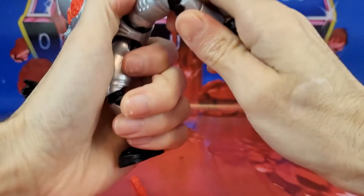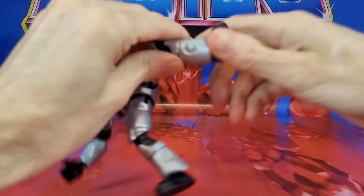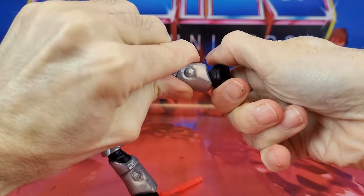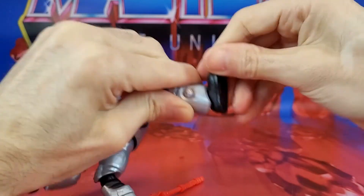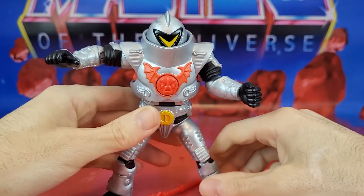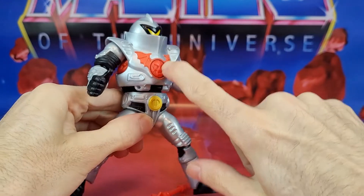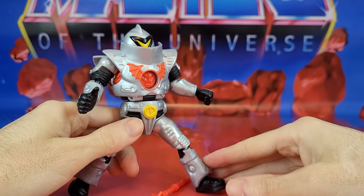The knees you can kind of bend forwards and backwards, and of course the swivel at the shin. You're going to rock at the ankle, but these pieces at the bottom kind of hinder it — you just got to put a little force there and you can go forwards and backwards. Action feature: it's exactly what you expect, just like the vintage one. You press the button in the middle and it doesn't really work too well.